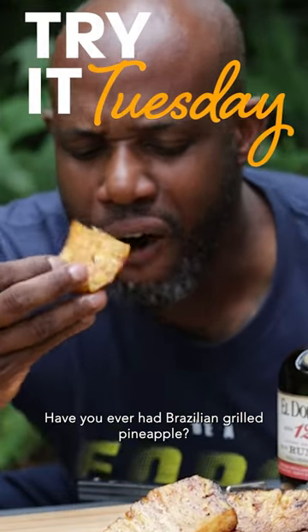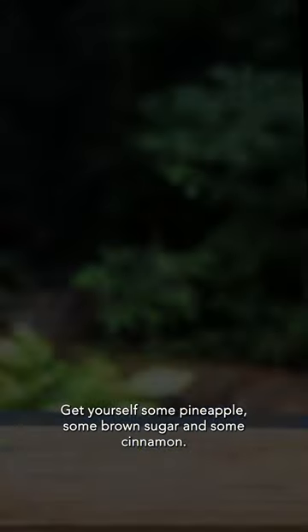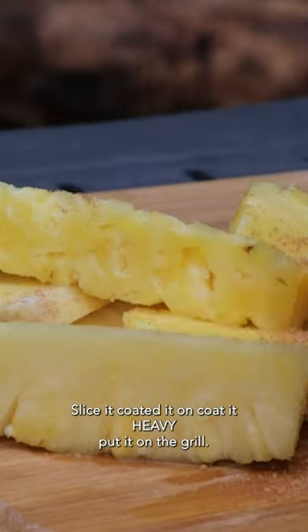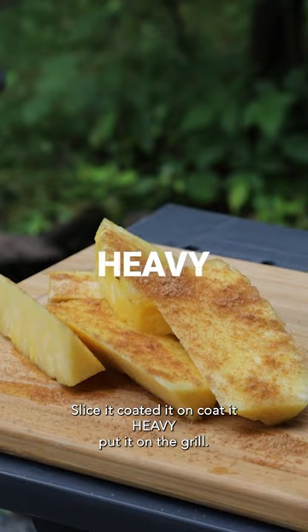Have you ever had Brazilian grilled pineapple? Get yourself some pineapple, some brown sugar, and some cinnamon. Slice it, coat it on — coat it heavy — and put it on the grill.